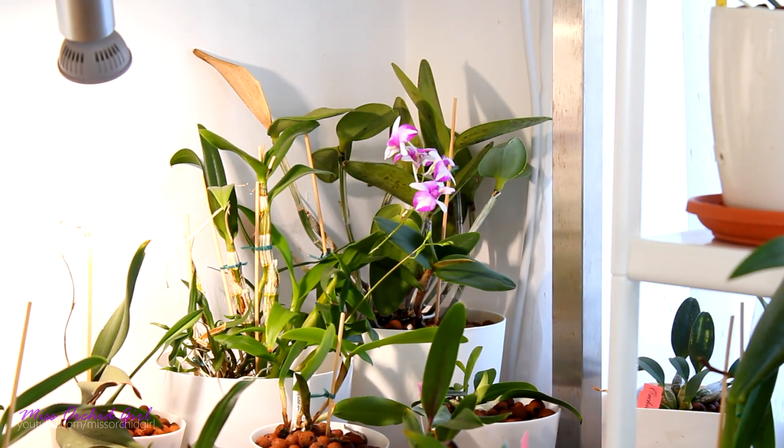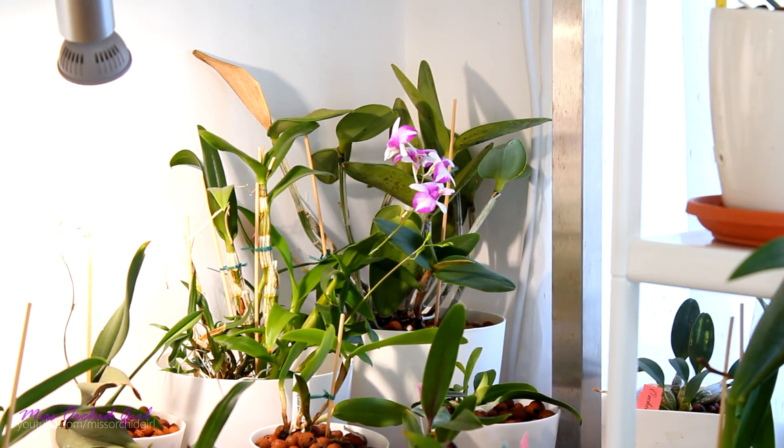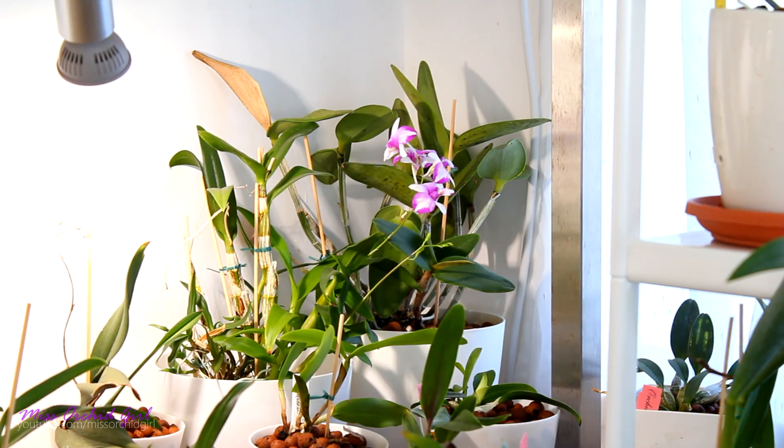Hey guys, it's Dani. Today we're gonna continue the discussion we started yesterday, so this is pretty much part two of how I go about saving sick dehydrated orchids. Today we're gonna talk about the most common techniques that people use to help sick orchids rehydrate and bounce back. I'm gonna tell you all of these methods and also what I would and wouldn't do and why. If you missed yesterday's video, I'll add it down below in the description, so without further ado let us start the video.